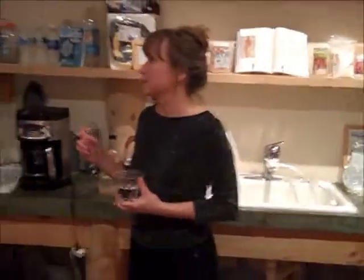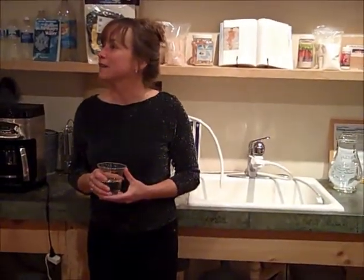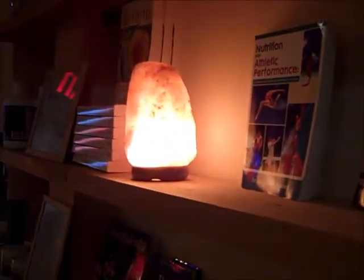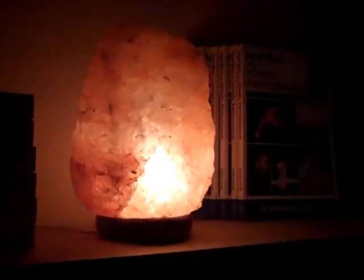I gargle with the sole and drink just a teaspoon — just a little bit. The lamps you see around are all Himalayan salt lamps. The lamps give off negative ions. You know how the TV and computer give off positive ions? Well, this gives off negative ions, so it's good to have them lit. I keep one near my computer to help offset the electromagnetic field you get.